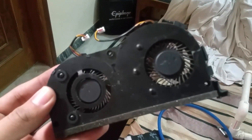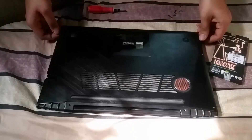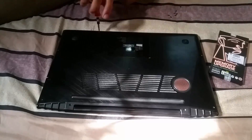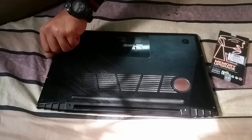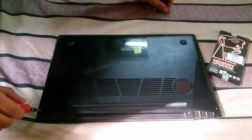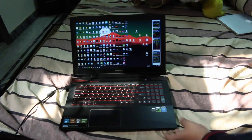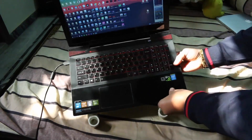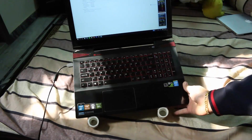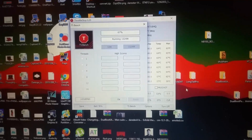Once done, assemble it back again, close the bottom case, and retest your laptop. As you can see, after reapplying the thermal paste, cleaning, and all that, my laptop is doing pretty great. The temperature is not going above 75 degrees Celsius — this is just amazing.